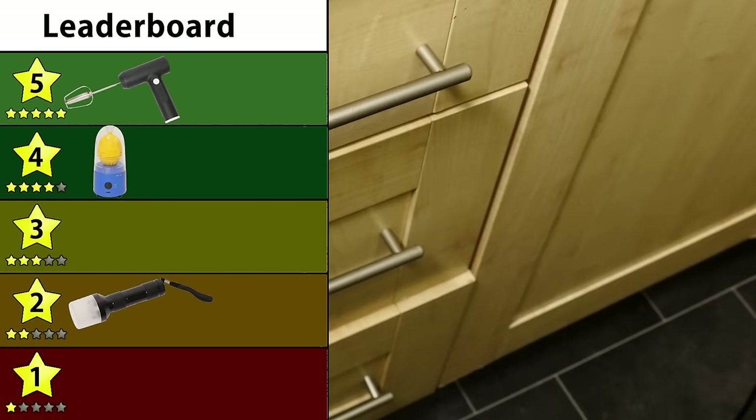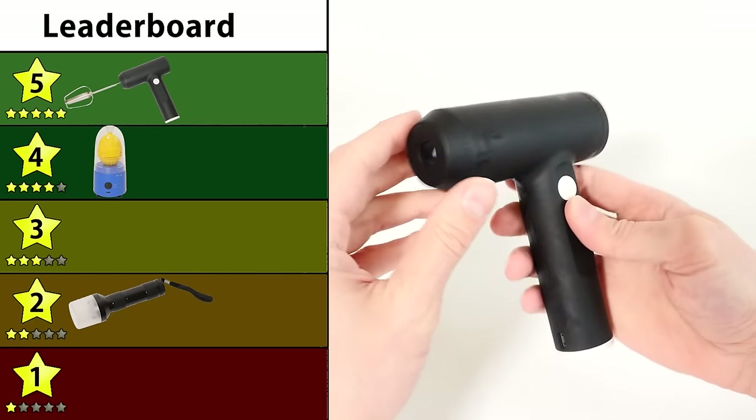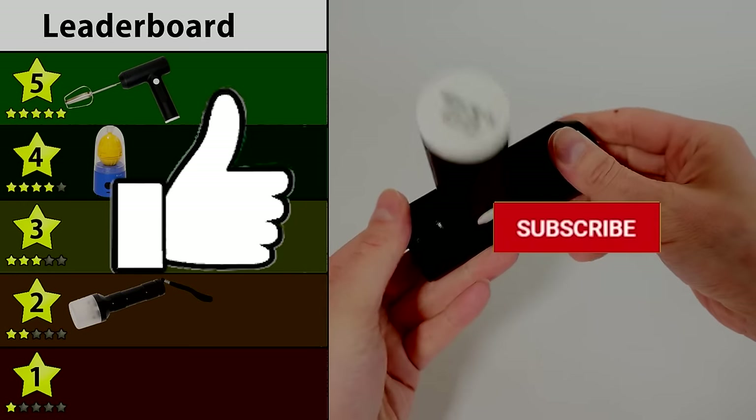If you want to buy any of the gadgets from today's video, there are links in the description. And if you're enjoying this video, please do like and subscribe.